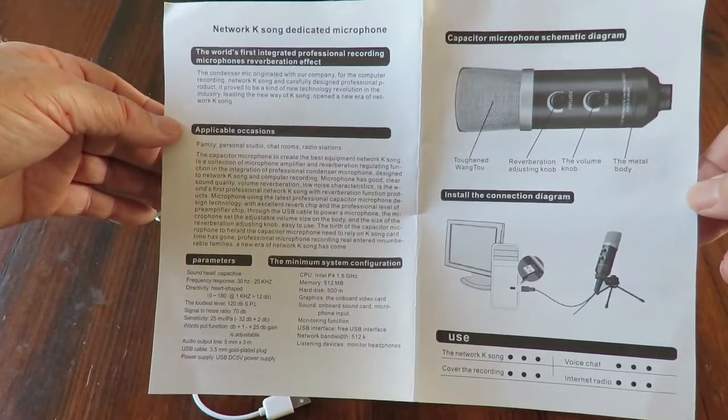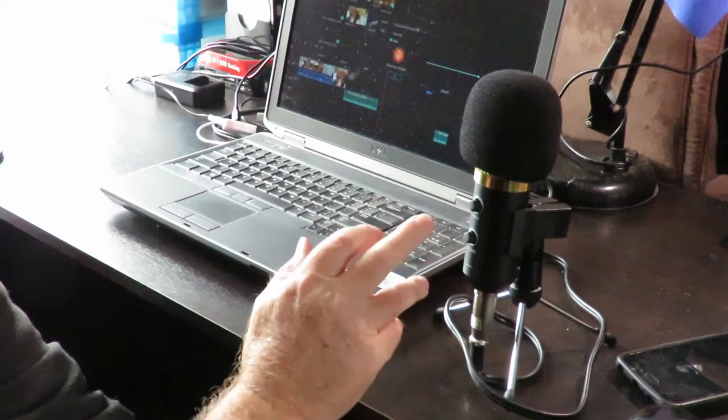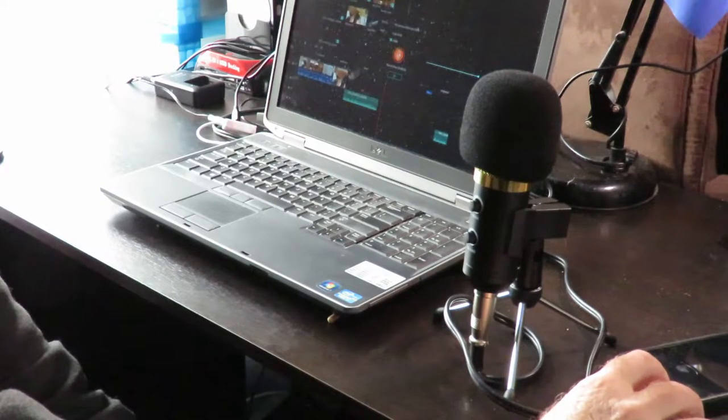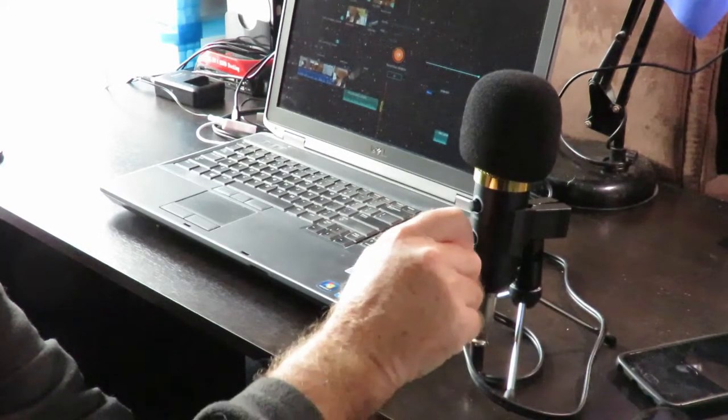Let's put it to the test and see what it can do. I'm about to use the volume control and the echo or reverb control. I'll just click the button over here — we have a countdown of three, two, one, zero — and recording is now started.